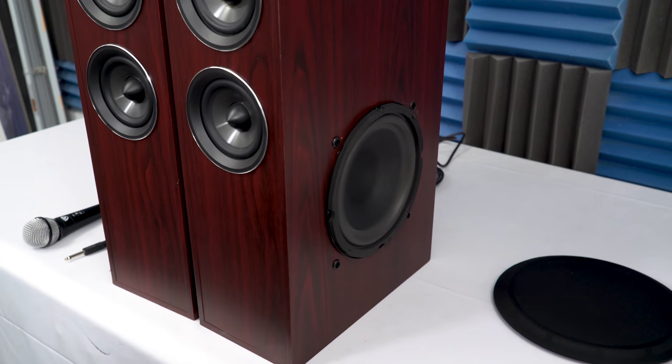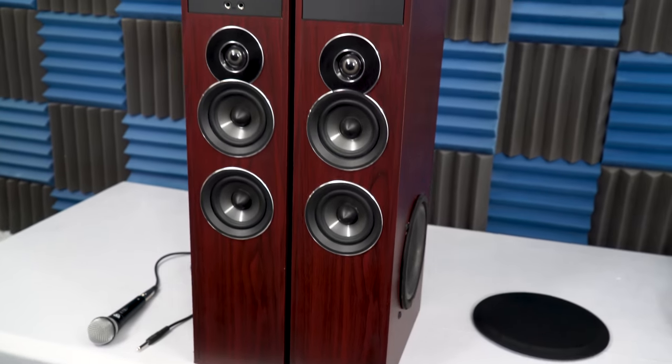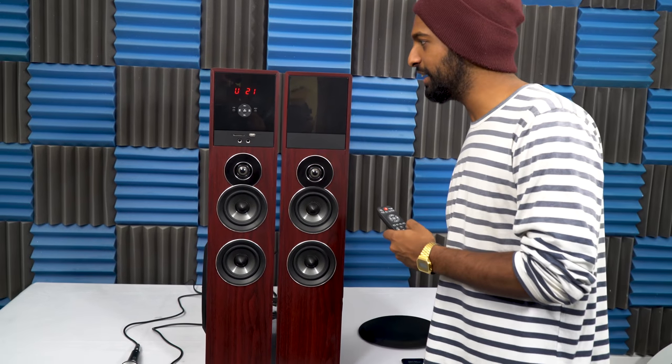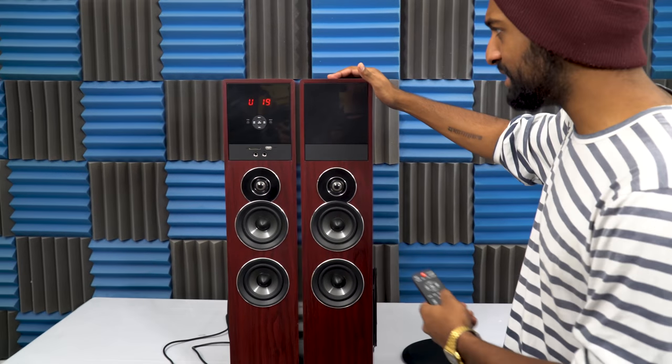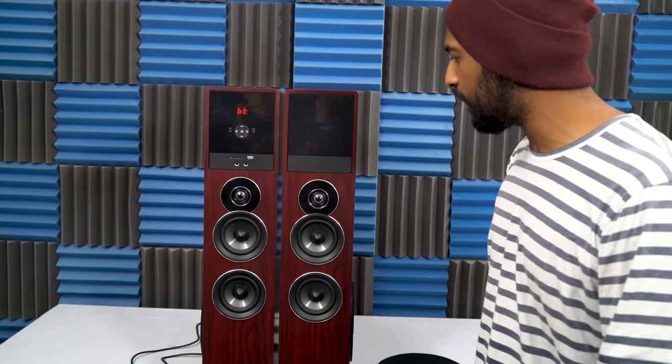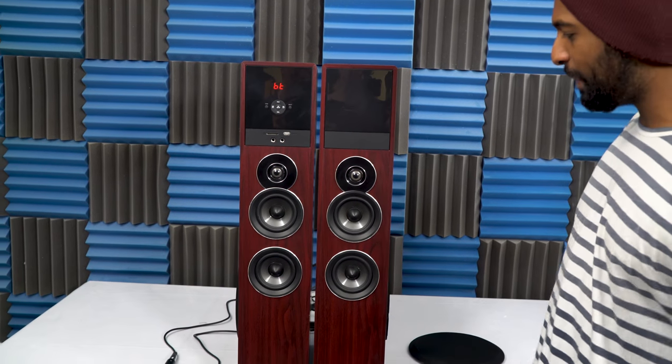So as you can hear from just that, these speakers are awesome. They have a lot of power, powered by 200 watts RMS power.